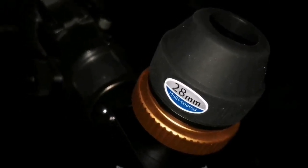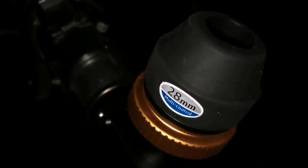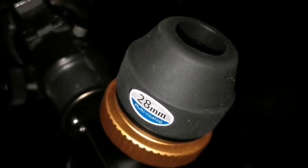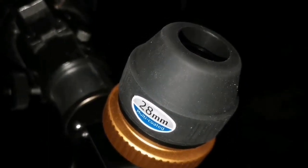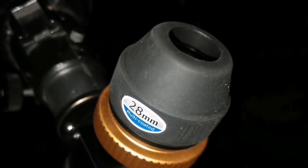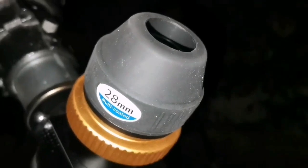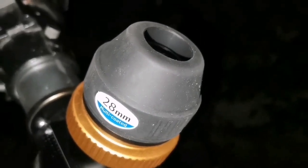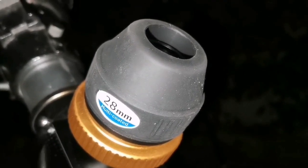Now I'm using the Skywatcher 28mm multi-coated 2-inch eyepiece and I can see the NGC companion of M51 close to it. They are both surrounded by a halo. It's beautiful — one of the most beautiful scenes I've seen. The 28mm is the optimum focal length for this object.